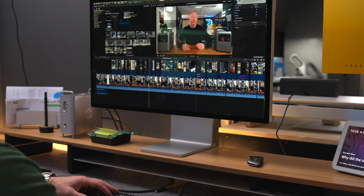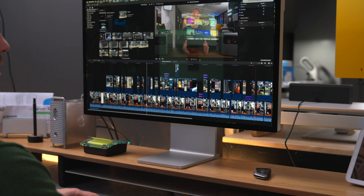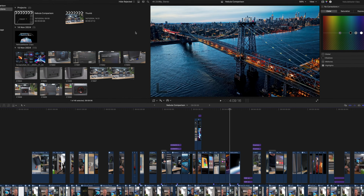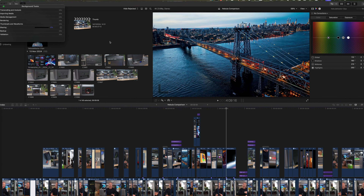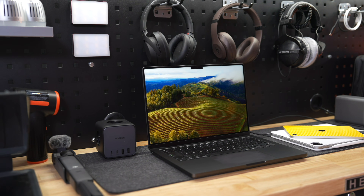This base model M4 Mac Mini did a surprisingly good job at editing my videos. I copied a reasonably heavy timeline — lots of 4K clips, including some multicam clips, color grading, even some basic effects — and it handled that pretty well. Sure, it takes longer to render and a lot longer to export, but if I were to forget my editing workhorse — a spec'd-out M3 Max MacBook Pro — at home, I could probably get away with editing on this machine for a day or so, as long as I'm not doing anything too crazy. At $600, that's pretty impressive.